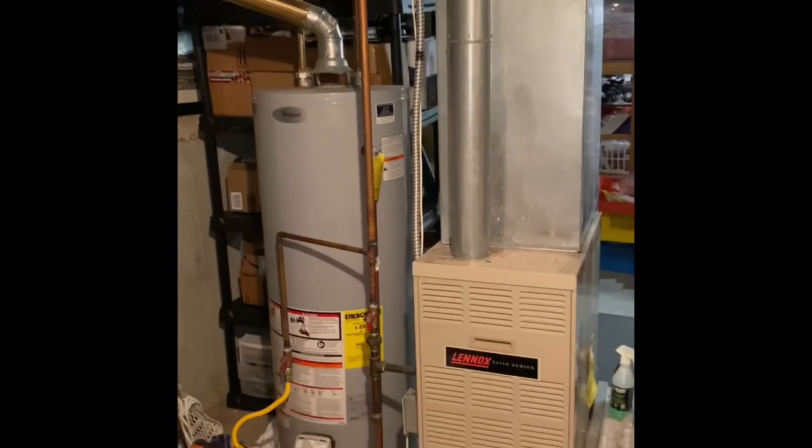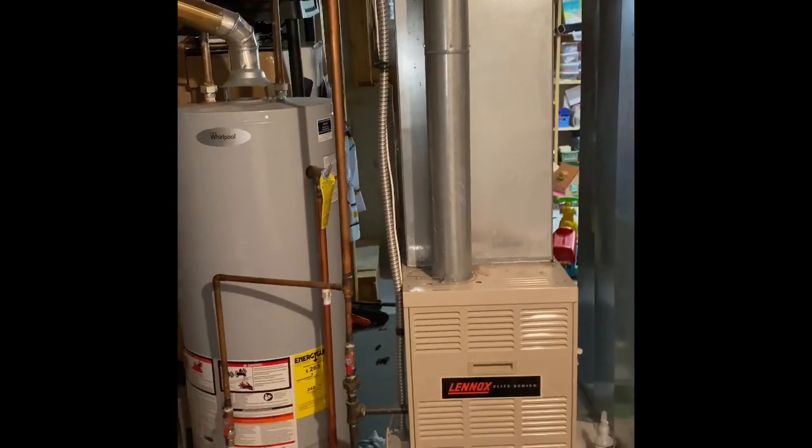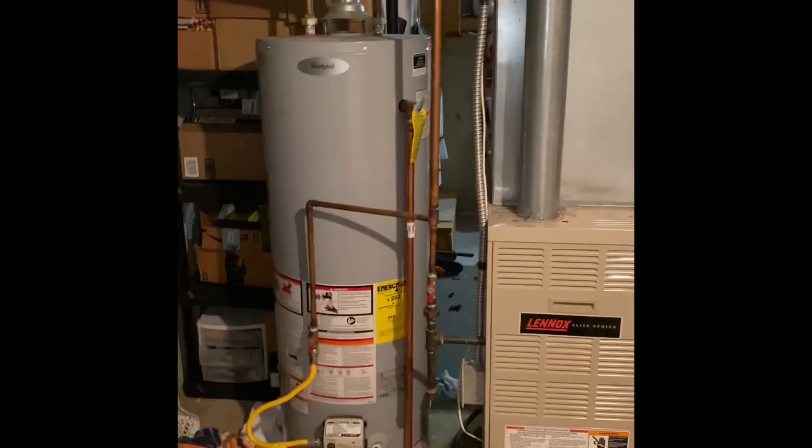All my electrical is up to code. Refrigerant lines — we should be good with just a flush and pressure test. The flue pipe runs up to the ceiling and goes into this tee; we'll just replace the four-inch that goes back down to the furnace. All my gas lines are good.